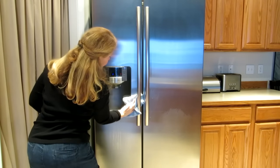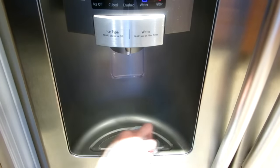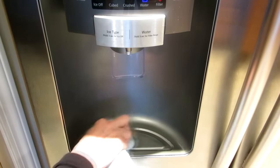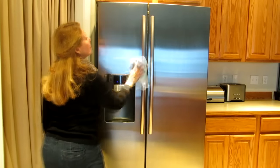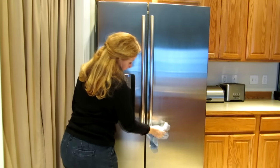Pay a little attention to places like handles, knobs, and any place like around the ice maker. Don't worry about things smelling like pickles — the scent will evaporate in just a few minutes.